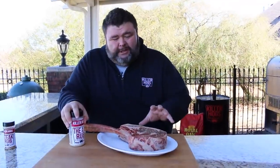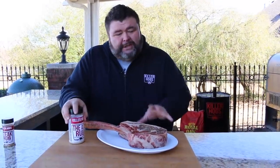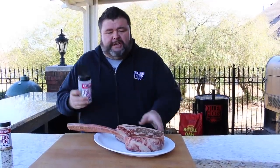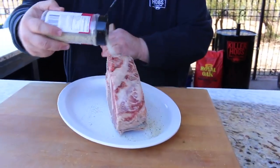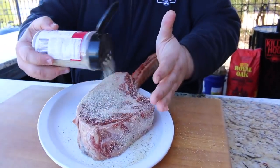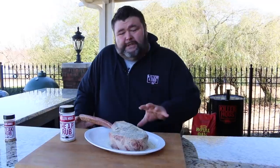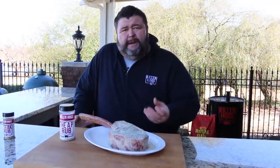The first thing I'm going to do to this tomahawk ribeye is get some salt, pepper, and garlic on it. I want that base foundation flavor — my AP rub is great for this. We're just going to season all sides of it. It's a big piece of beef, it can take it. Flip it over, make sure you get the edges — all that fat's going to cook down and give it great flavor. Let it hang out about 30 minutes at room temperature. It's going to penetrate and get flavor deep down in it. Now's a great time to fire up the grill.